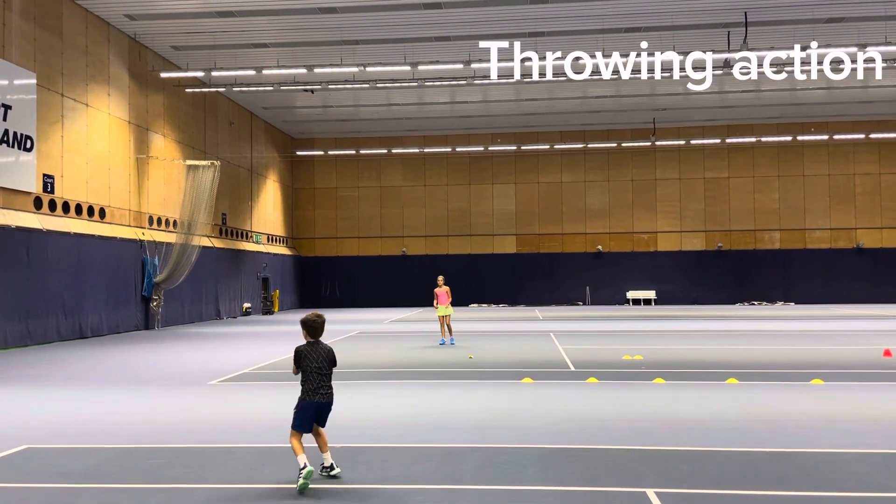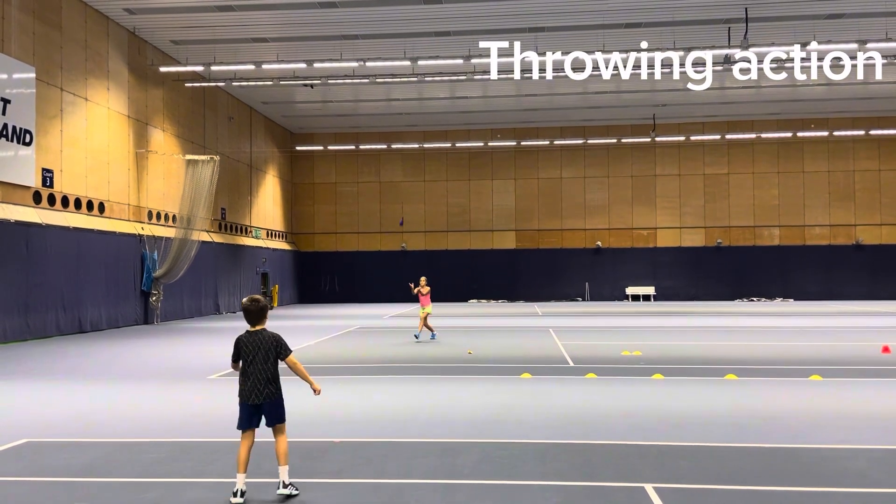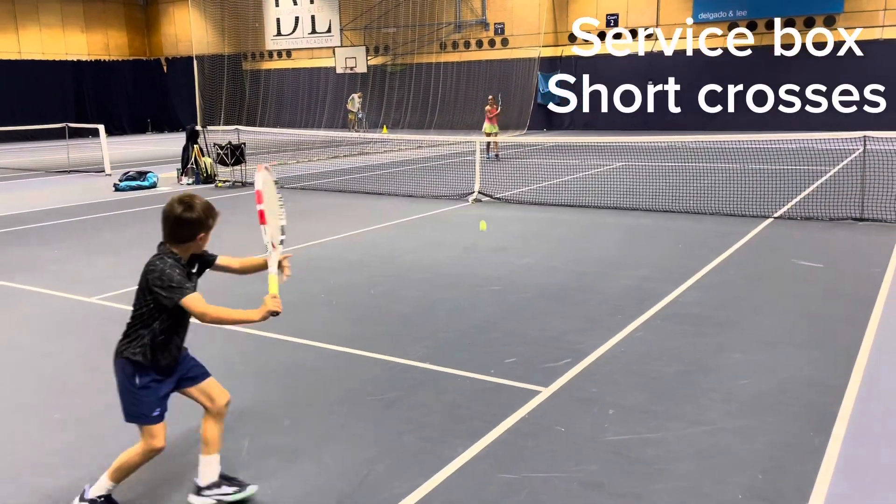Nerf is a great piece of equipment to practice throwing in a fun way, good for shoulder and service warm-up.